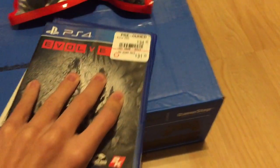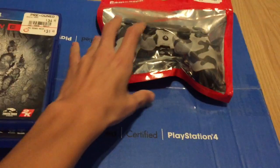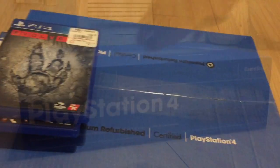Now I did get this PS4 used, but there's really no difference, so it doesn't really matter. Let me open these to show you guys.